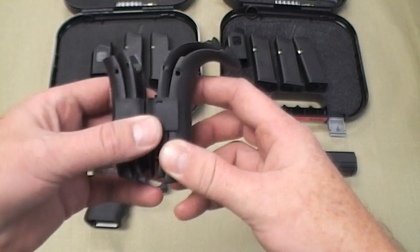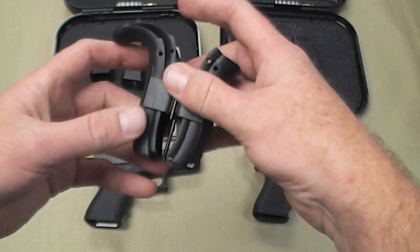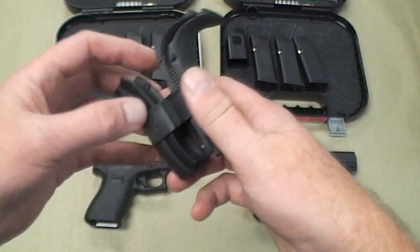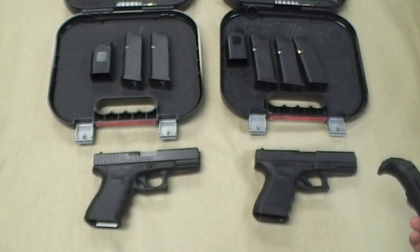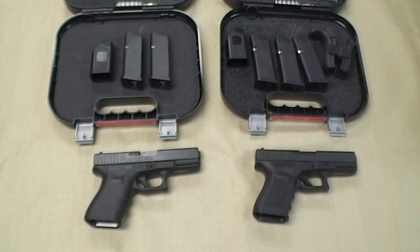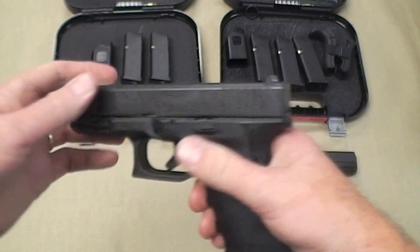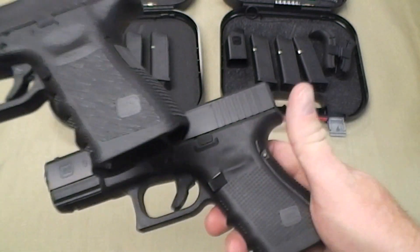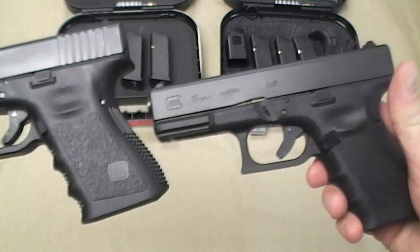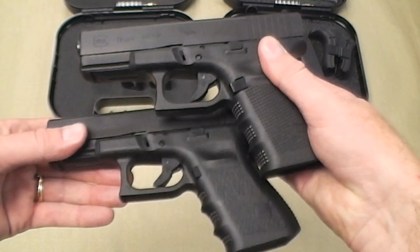I didn't think I was going to care much for the thicker palm swells, but I've had one in my hand and actually like it quite a bit. I've shot one in the 26 and really liked it — it kind of surprised me. So there you see the major differences between the Gen 3 and the Gen 4, plus about a $50 or $60 price difference.